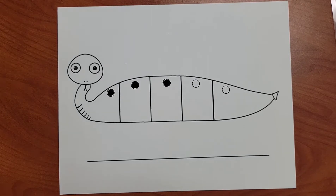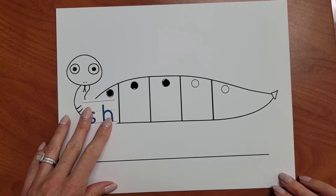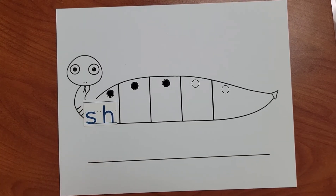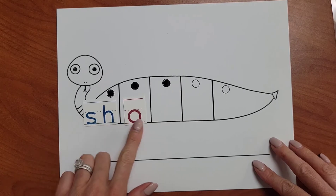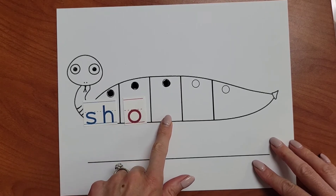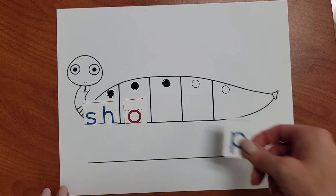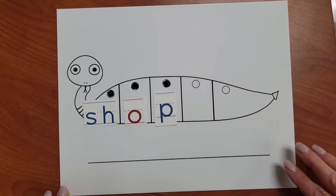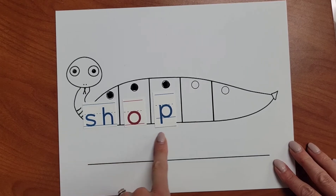Now let's build the word with our letter tiles. SH — I know SH says SH, so that will go in the first box. O says AH, we'll put that in the middle. I hear the P sound at the end of the word, and I know that P says P. Let's read the word together. SHOP.